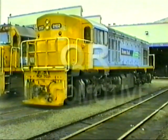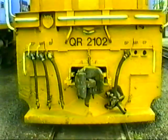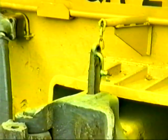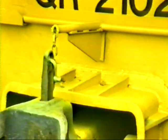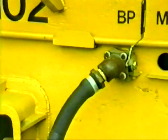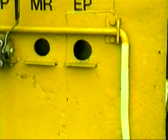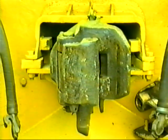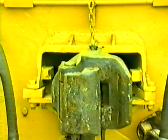The QR locomotive coupling unit in the open position with the locking pin lifted upwards. To operate the locking pin from either side, a handle extends to the outside of the headstock. The coupling unit in the closed position with the locking pin dropped.